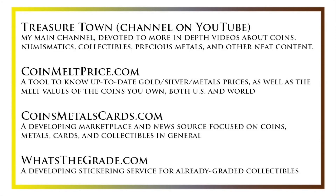Also check out coinsmetalsCards.com, which will be both a marketplace and a news source for coins, metals, and cards, as well as whatsthegrade.com, which will develop into a stickering service for already-graded collectibles. Have a great day and I hope to see you on some of our other videos.